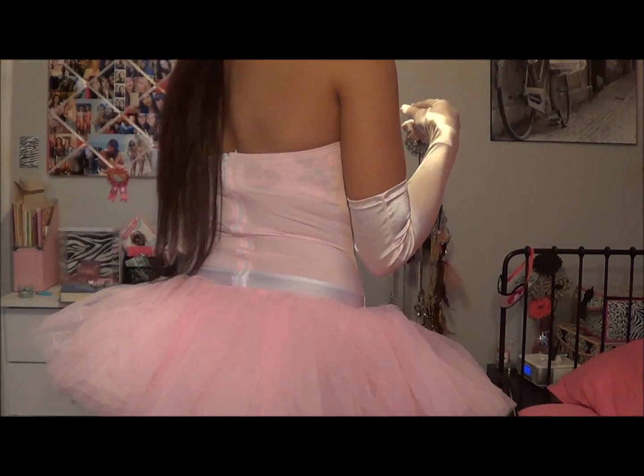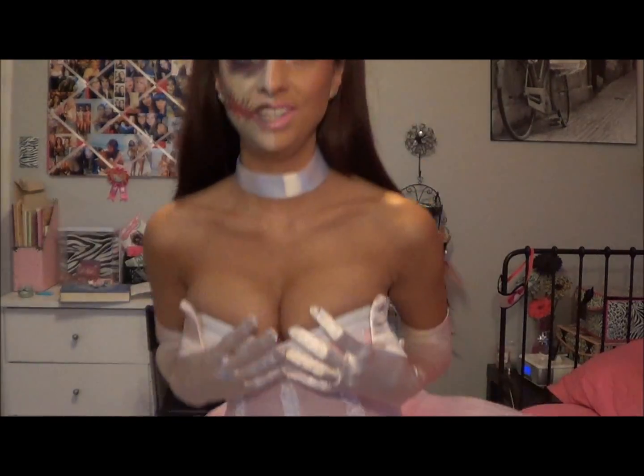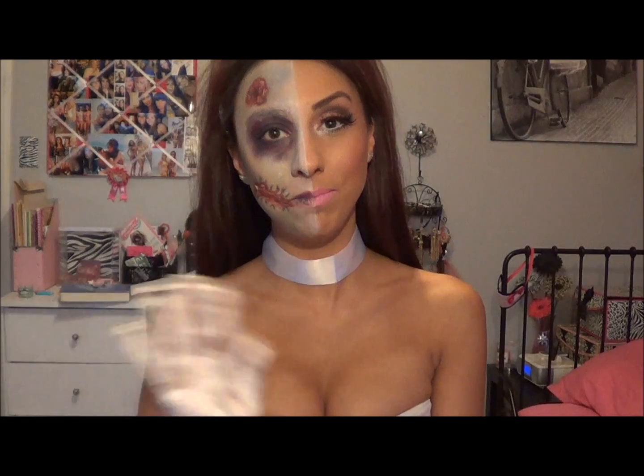That is the back and the front of the costume! I hope you guys enjoyed this tutorial — I had a lot of fun doing it and I'm sure I'll have a lot of fun going out wearing it. I hope you all had a fun and safe Halloween, and I'll see you in my next tutorial. Thanks for watching — bye!